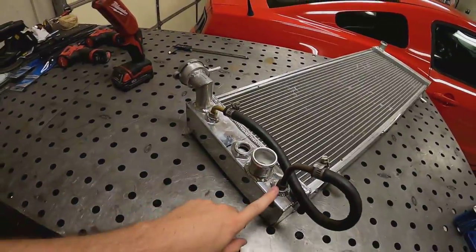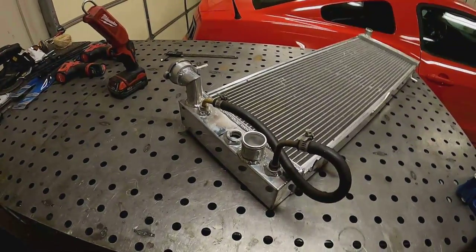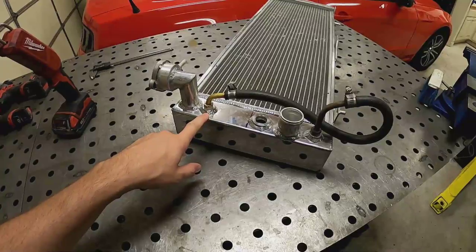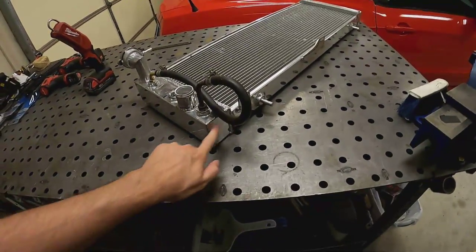Another downfall of having the drain on the side is that whenever you drain it all the coolant runs down the frame rail and it's hard to catch in a bucket. I've got a big sheet metal pan I stick under there so the coolant doesn't run down on the driveway. Alright, long explanation out of the way - let's get to modifying. First thing is to pull off these hoses where I looped the transmission cooler, then I'll try to drill those fittings out, maybe use a hole saw.